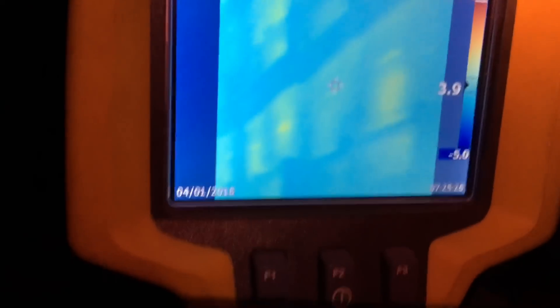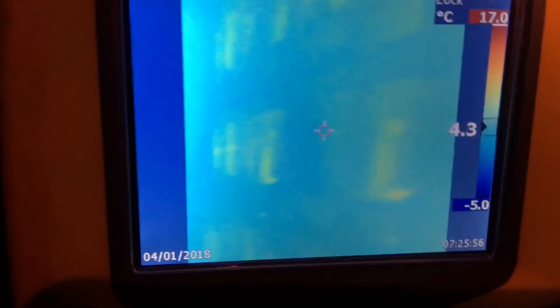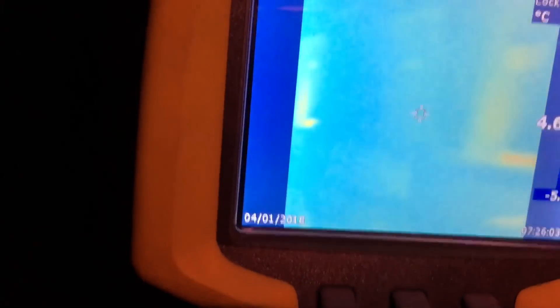Walking down this aisle, the heat signatures on these hives are pretty consistent and I'm not counting too many dead ones here. There's one there. You can pretty much make out what the hive looks like just by the heat signature given off the cluster, which is quite encouraging. Dead one there, dead one there, dead one there, dead one there — these guys are looking alright. There's a dead one here, and this one is very light — probably a small cluster — I'd count that as dead.